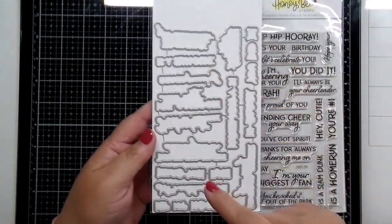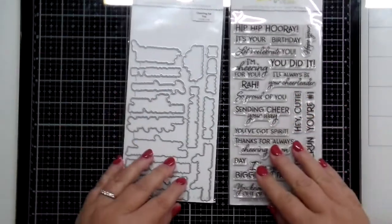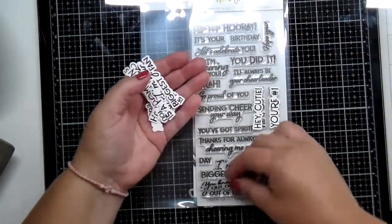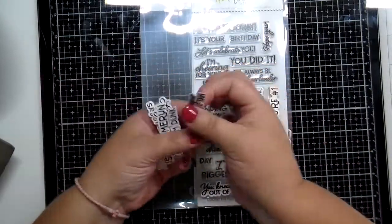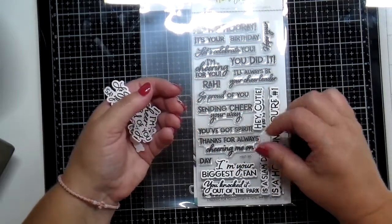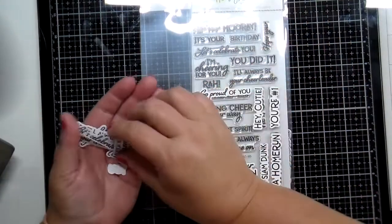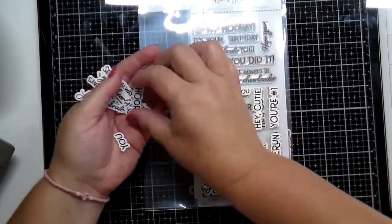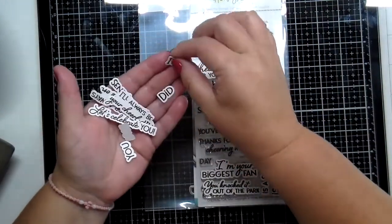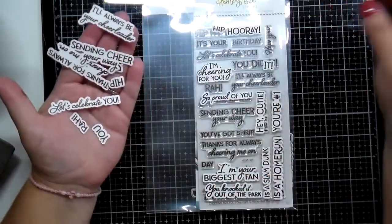There's a coordinating die set that goes with the Cheering for You stamp set, and it's going to cut out almost every single one of those greetings from the stamp set. I have stamped and cut all of these out. I'm going to give you a quick little look at all of these cute little greetings that you can mix and match. I just love the die sets that go with the greeting sets because it's so fun to either stamp these directly onto your card base or use some foam tape and pop those up, giving lots of versatility to your greeting and sentiment sets.